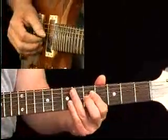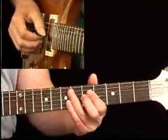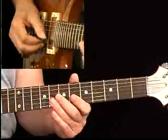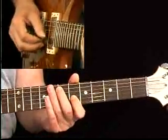It starts off with a blues idea out of minor pentatonic. Slide up to the five — that's C to D. Then you have this alternating triplet figure.